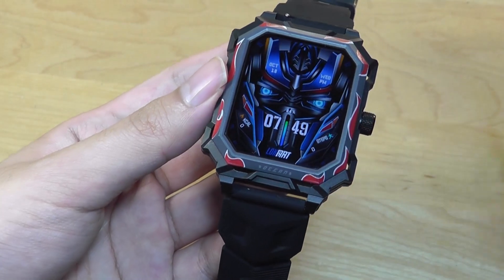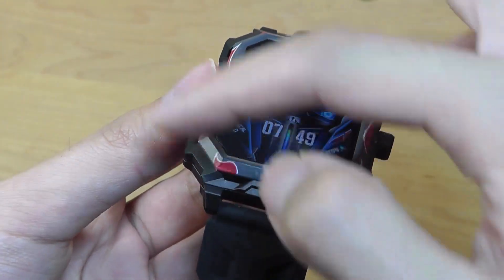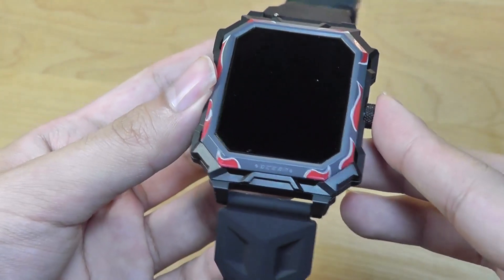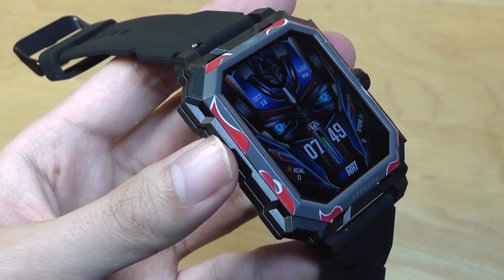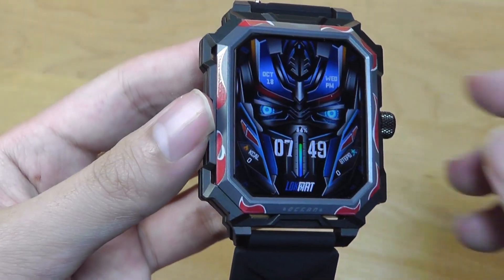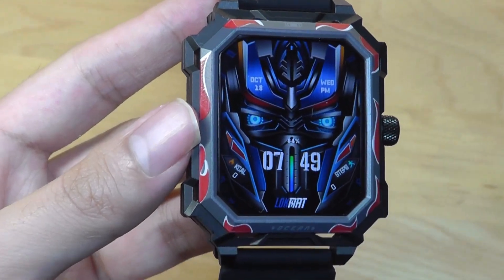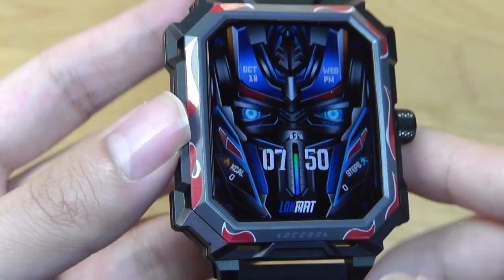Maybe the only thing I would like to see change from a design perspective would be having the ability to customize this front face or bezel by removing it, perhaps magnetically, so you can snap on other colors or textures that might be more discreet. But as it is, the Ocean Max is completely built in — you can't really remove any of these pieces. Taking a closer look at some of the built-in watch dials, they take advantage of the whole theme going on here, and it is a sharp enough display that everything looks quite clear.